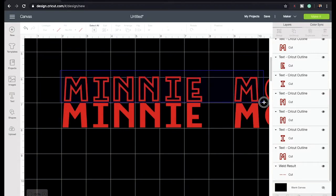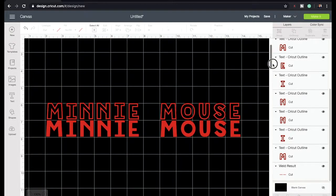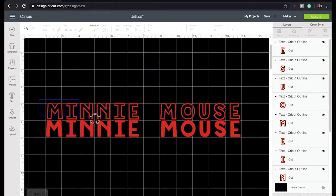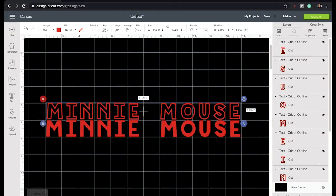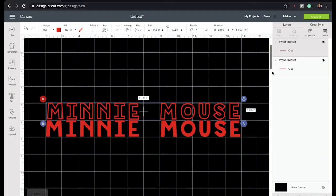I'm going to zoom out and scroll up. I'm going to select just the top corner where it says Minnie Mouse — not all of it, just that section. Then I'm going to go ahead and weld it together and make about six duplicates.